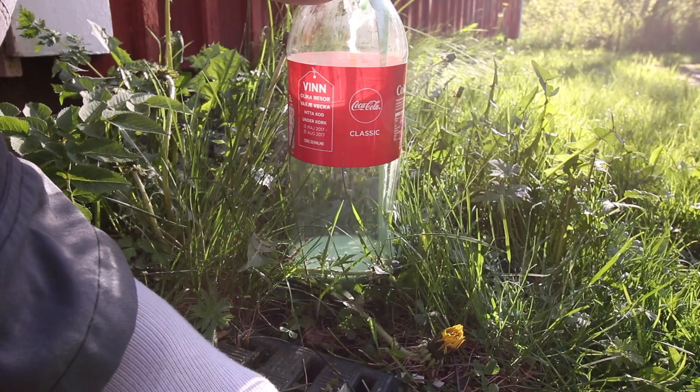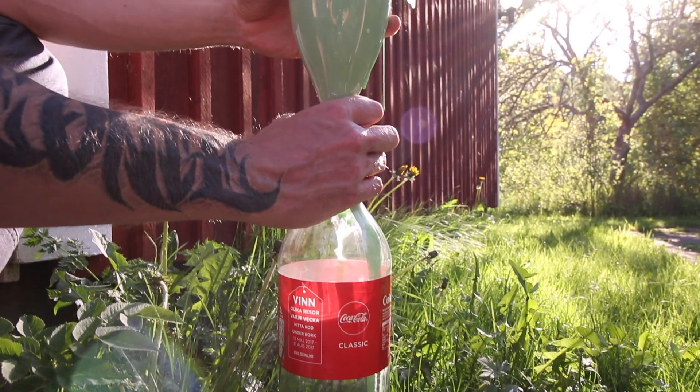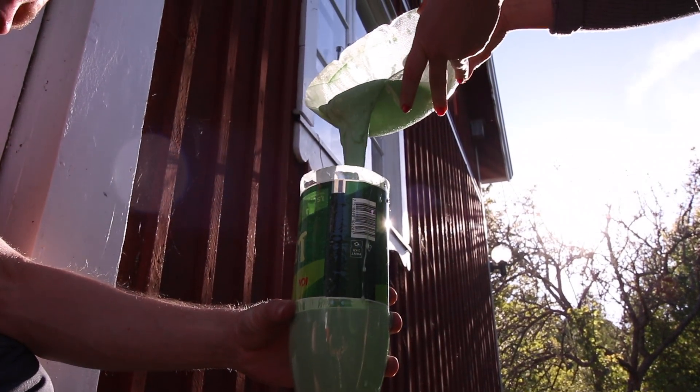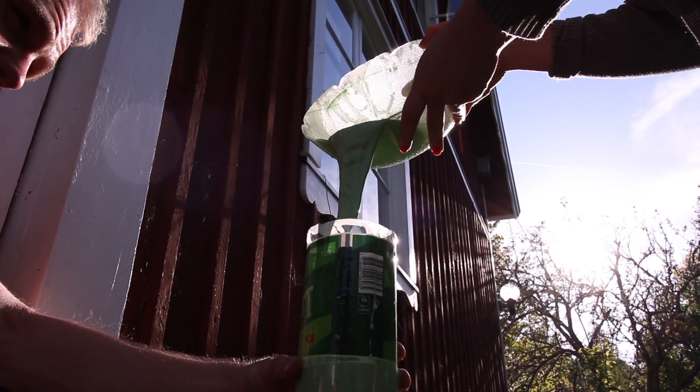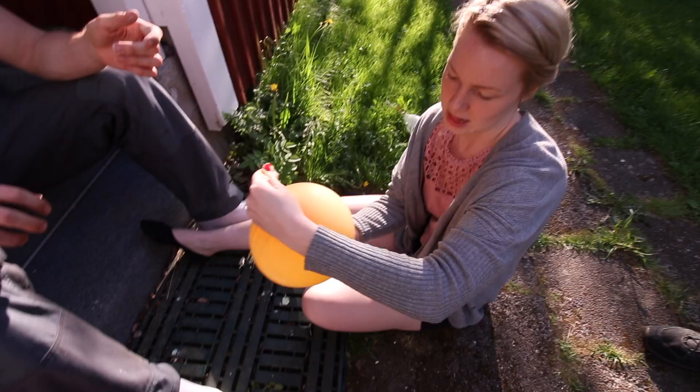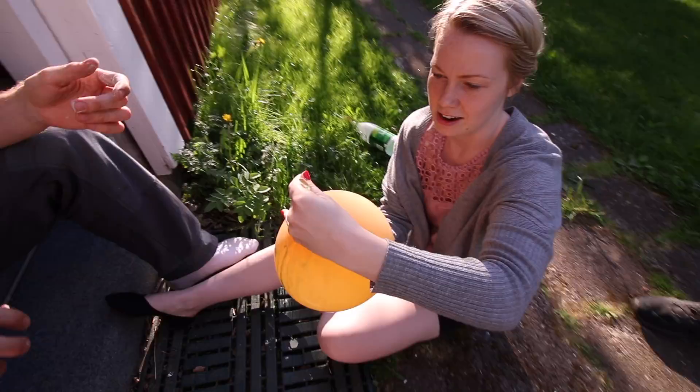We are pouring oobleck into this bottle. And then we're going to blow up a balloon, swivel it, put the end of the balloon on top of the bottle, turn it upside down and fill the balloon with oobleck. Just about done. Oh, it looks like you're holding an alien baby. Look. Wow, I thought that was a lot more oobleck.